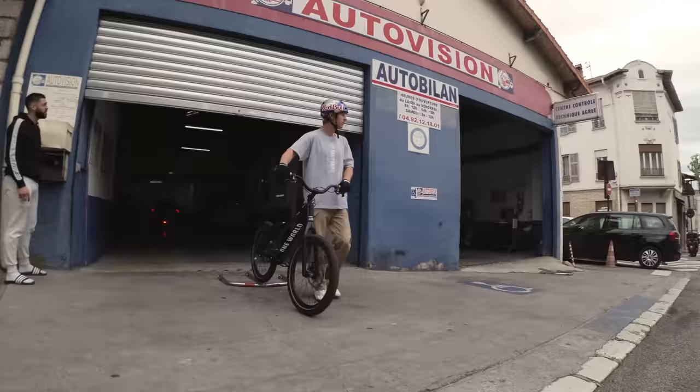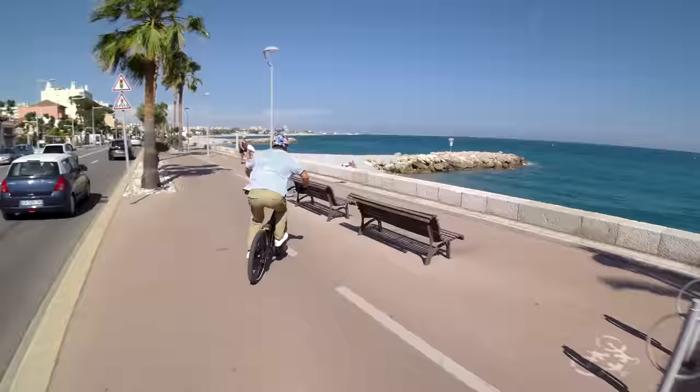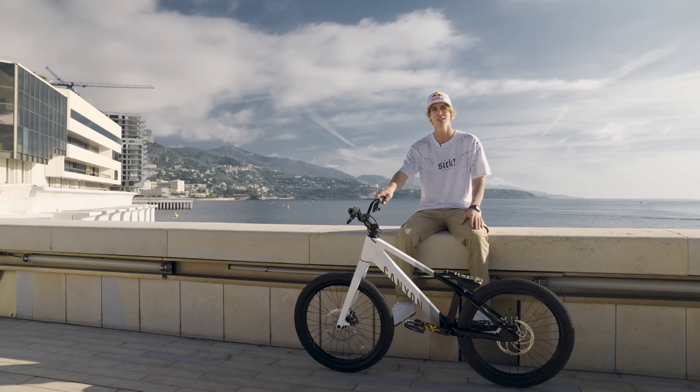I also used a different paint job, which you might have seen — the black one. It's basically the exact same setup, same bike, everything's the same except the paint job, because we wanted to have that in the video as it's part of the whole story.